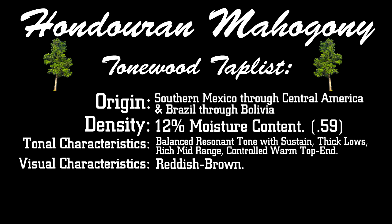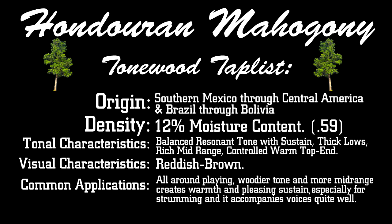Visual characteristics: reddish brown. Common applications: all-around playing. Woodier tone, and more midrange creates warmth and pleasing sustain, especially for strumming, and it accompanies voices quite well.